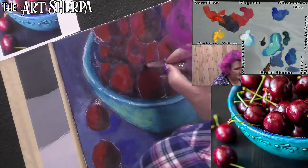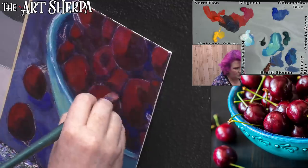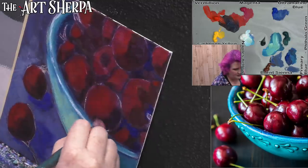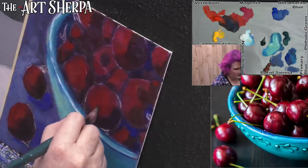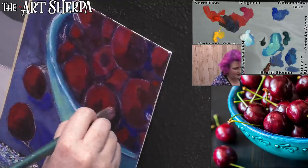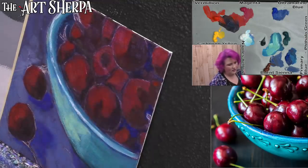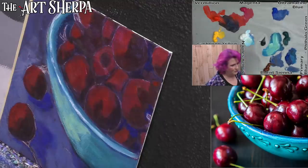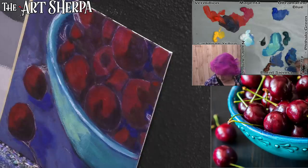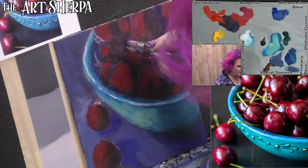A lot of this is going to happen when we add highlights, or as we pull some things up. I can come in with a little bum-bum shape for each cherry. When those are in, you can look for your deep, deep values — which again I'm doing with the primary blue. The values in this are so deep; it is a deep value painting.